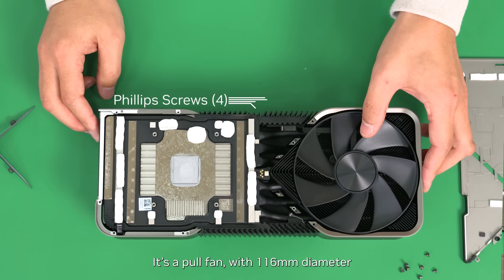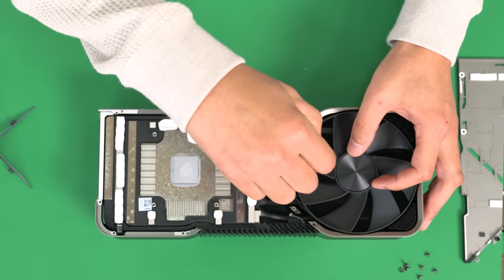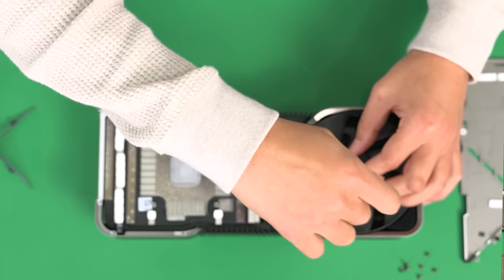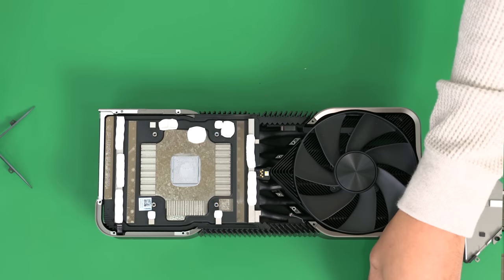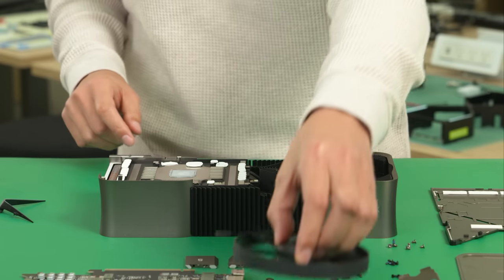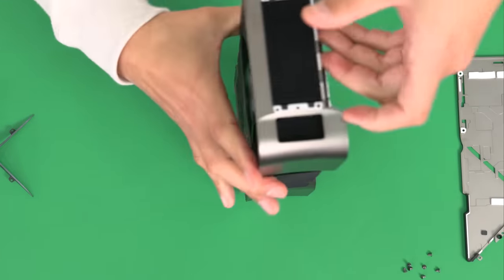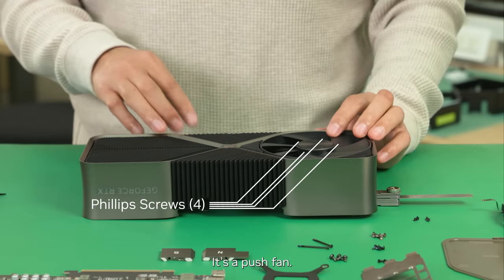It's a full fan with a 16mm diameter, mounted by four screws with a Phillips head. I'm going to flip it around — it's a push fan.